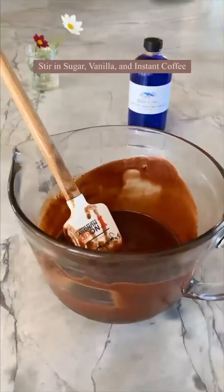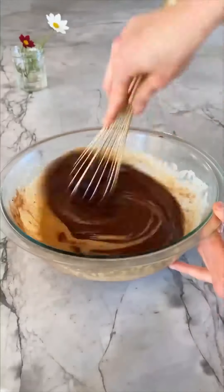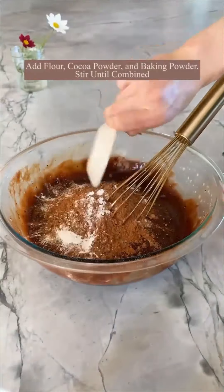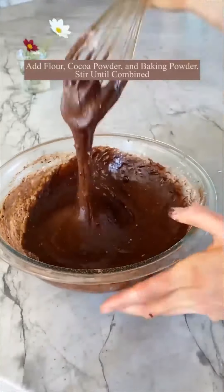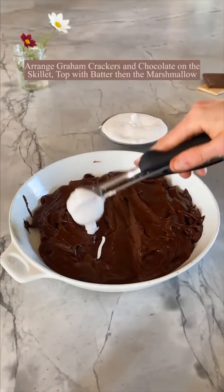Here's my gooey s'more skillet brownie. Start with a basic brownie batter — I use lots of chocolate, some butter, eggs, flour, and sugar. Keep it really simple. Find yourself an oven-safe skillet and arrange some graham crackers and chocolate in the skillet. Add the batter, then add lots of marshmallow fluff, then add more batter.